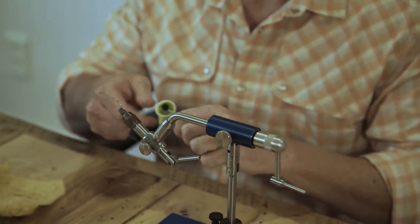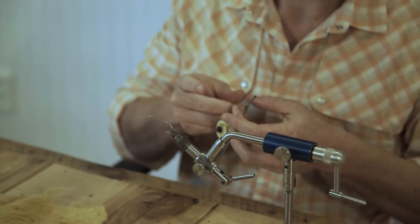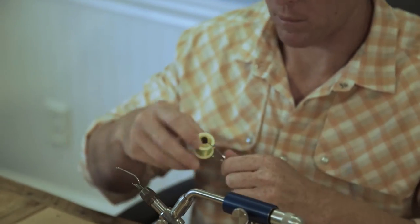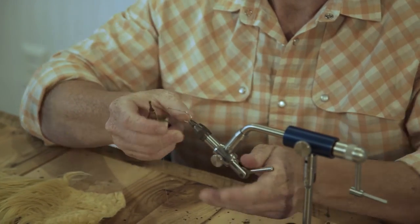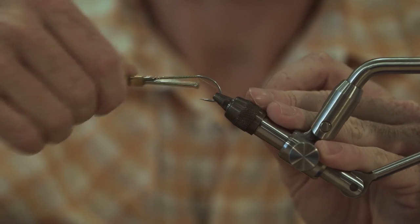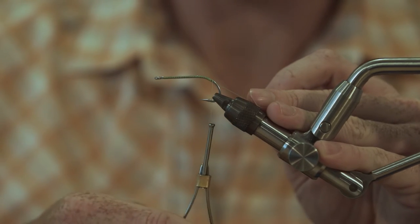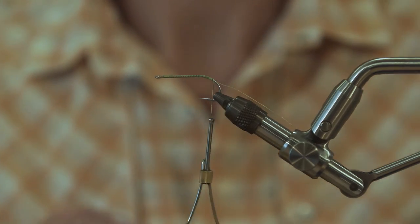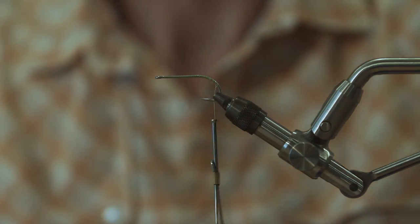We're going to use green thread on this — Danville 210 Flat Wax. Get it through your bobbin. Still waiting for the Loon bobbins, they should be out shortly and they look pretty sweet. Matt Cowley's killed that design. Start at the eye of the hook, wrap back — just like the rest of our flies — we're going to go just past the straight portion of the shank, and the bobbin should hang on the thread just past the barb. Take our scissors, strip off the tag, throw the trash on the floor.